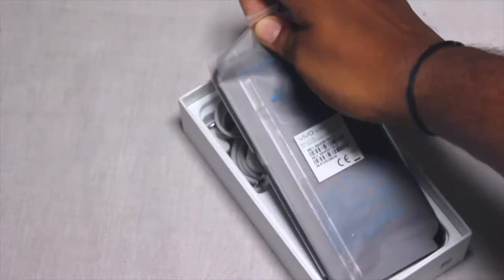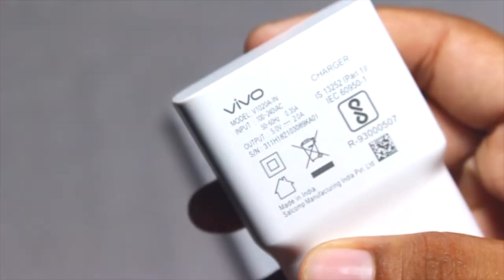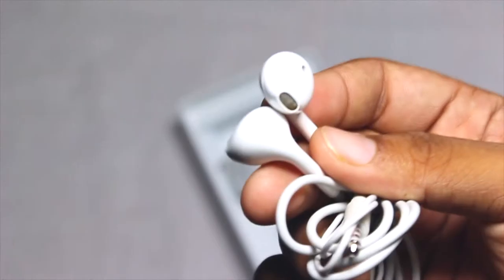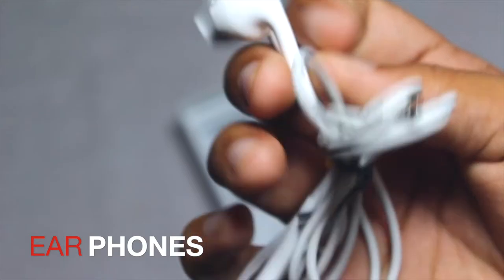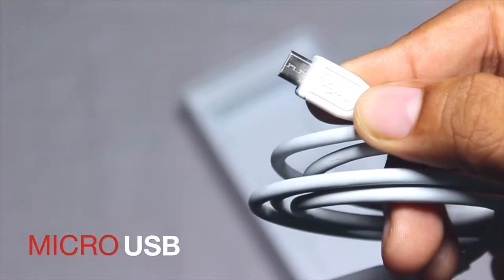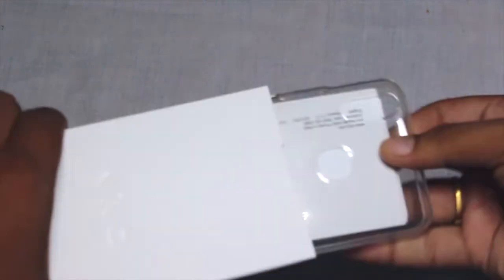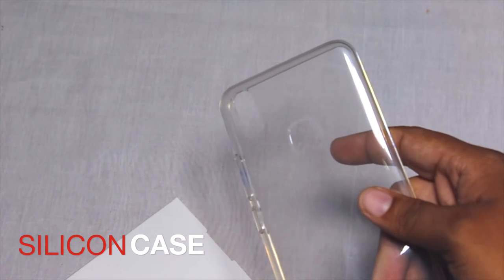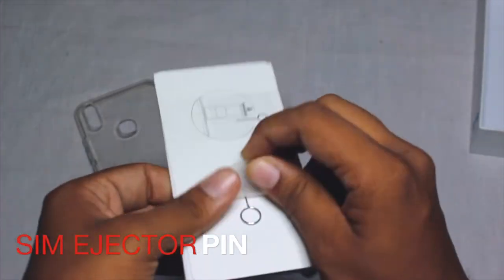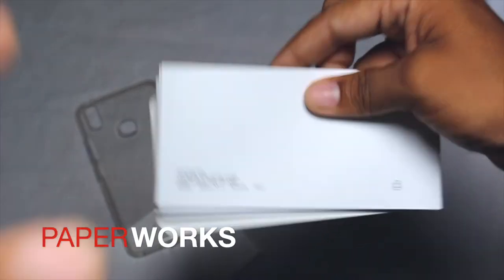Setting aside the normal regular paperwork, here is the mobile device itself. Moving on to the power brick — input is 5V at 2A and it's a quick charger. You also get Apple-style clone earphones with Vivo branding, a micro USB cable, a dedicated silicone case in the box, a SIM ejector pin, SAR value and warranty cards, and the regular paperwork.